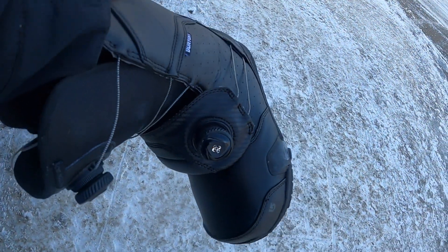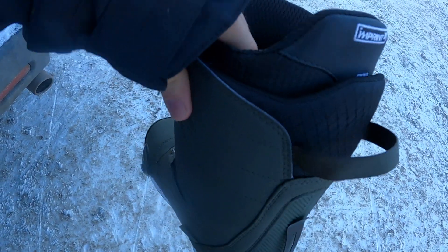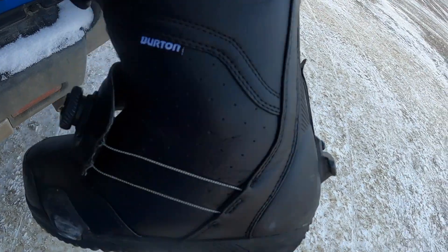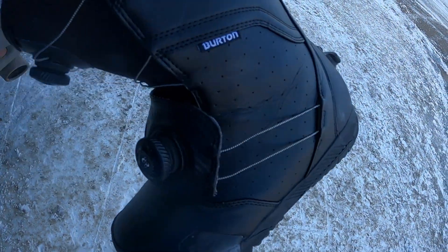It's been a while since I've talked about a snowboard product here on the channel, and today we're gonna talk about the Burton step-on bindings. I own the Photons and I own the Rulers. My Photons are a size 10 and my Rulers are a size 8.5, and depending on what I plan on doing that day and how the snow conditions are decides which boot I grab. One big thing both of these boots have in common is that they have the cleat and clip system to work with the step-on bindings.